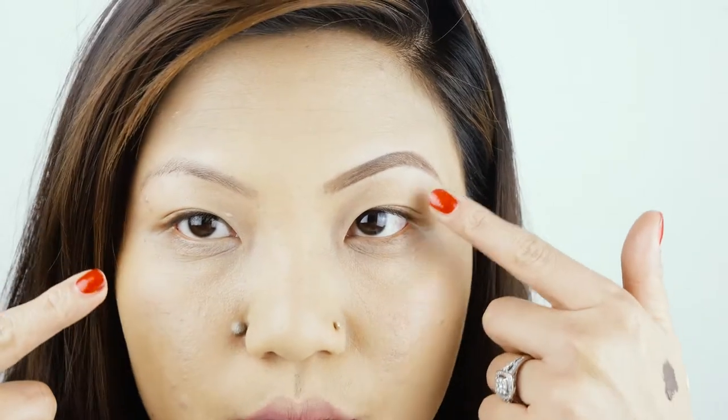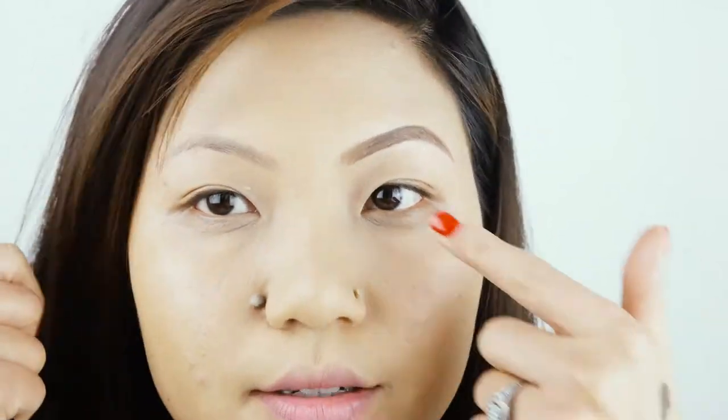Look at the difference between this eyebrow and this eyebrow — can you see that nice and neat clean arch right over there?